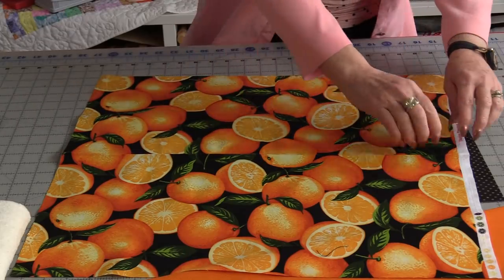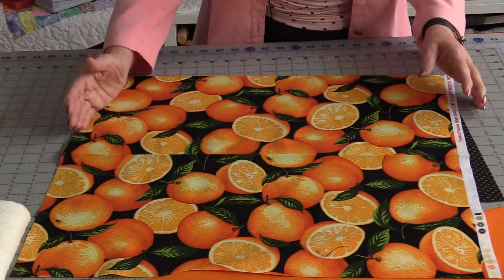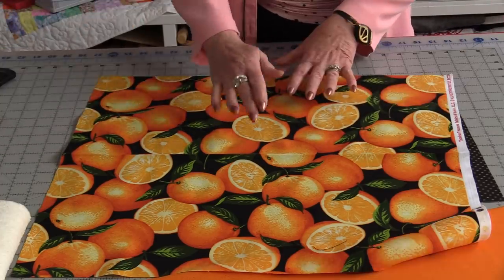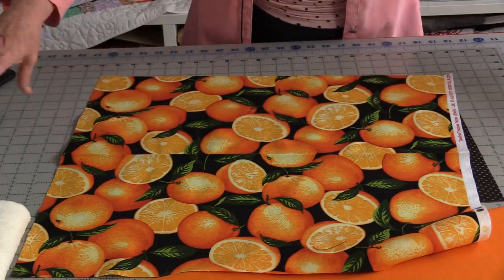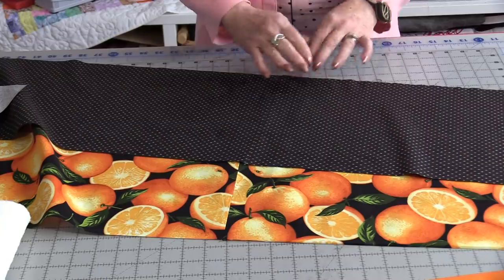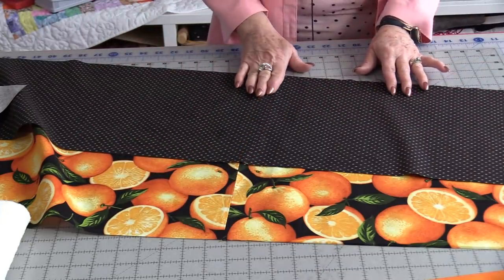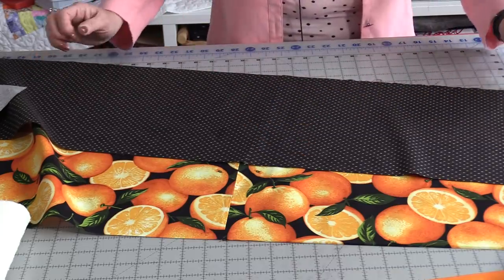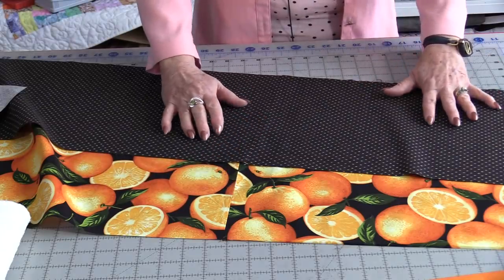Take your two fat quarters and cut them in half down the long side. We're going to sew those two together so we're having one long strip. It won't matter the size of the fabric — we just need two long strips. I now have two long strips of fabric with the seams down the center, 10" by about 43". We're going to turn these two strips into a quilt layer.